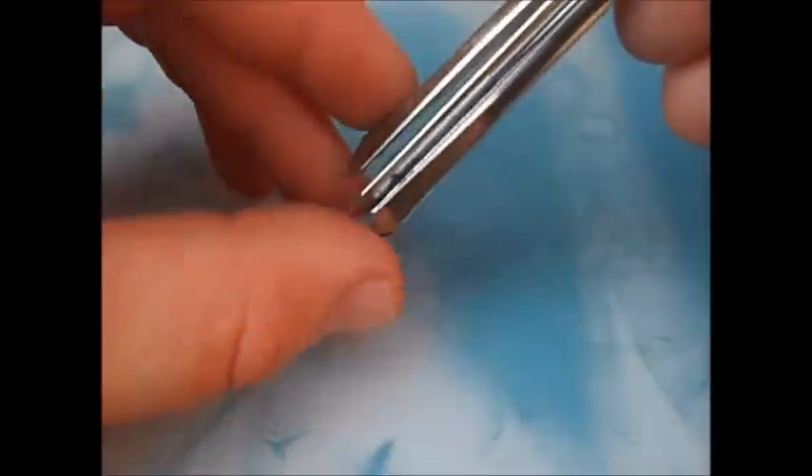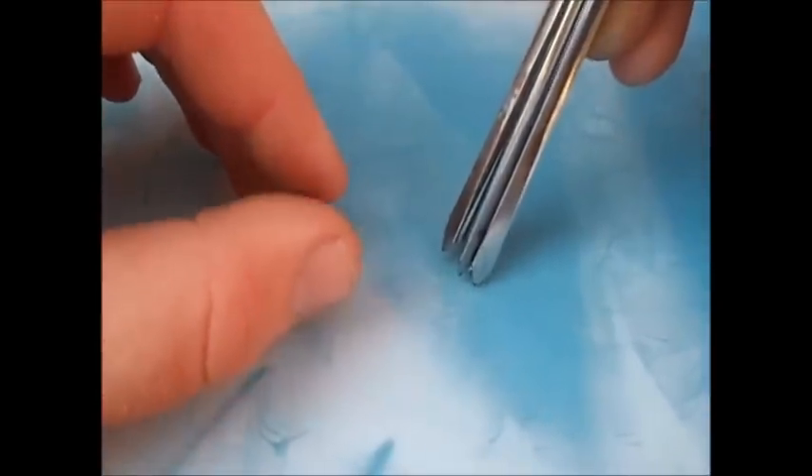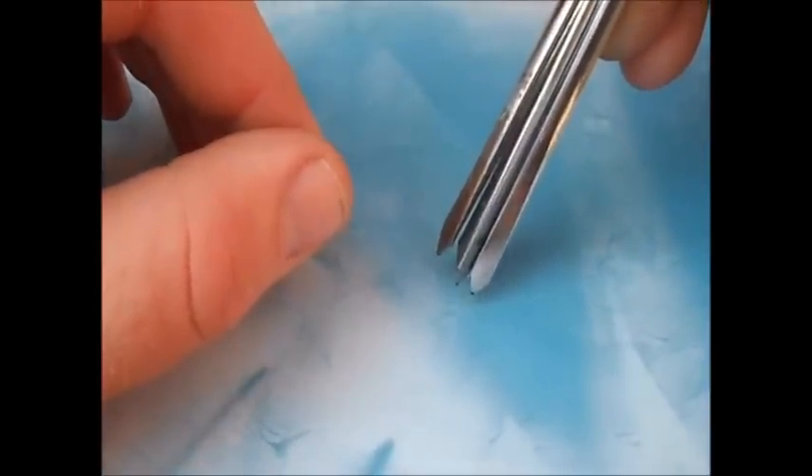Now this part of the video is about the angle of your needle. If you are trying to do a line and you have a shader because you want to get a really thick line...